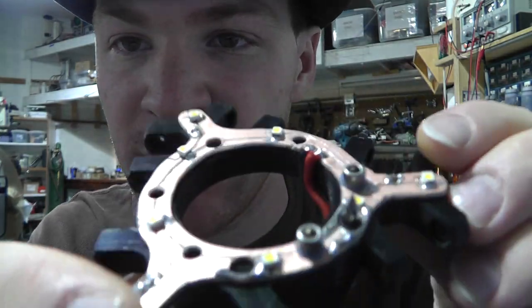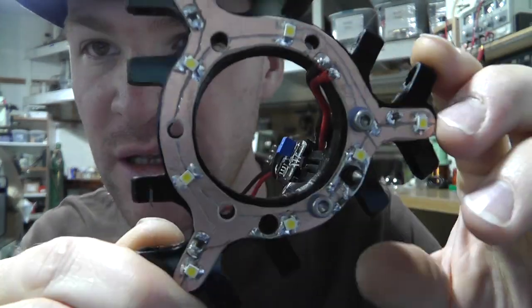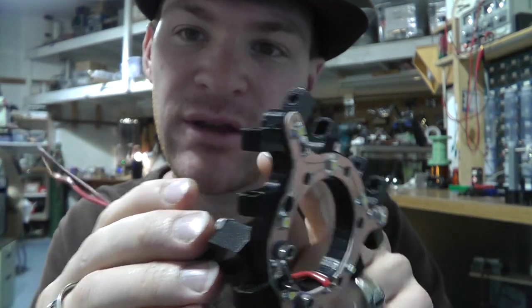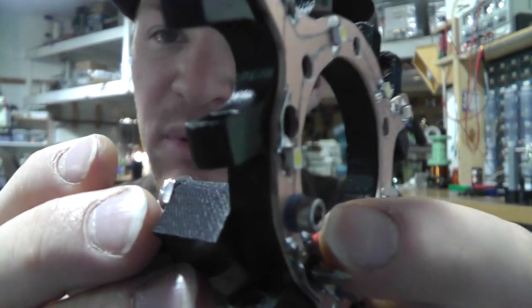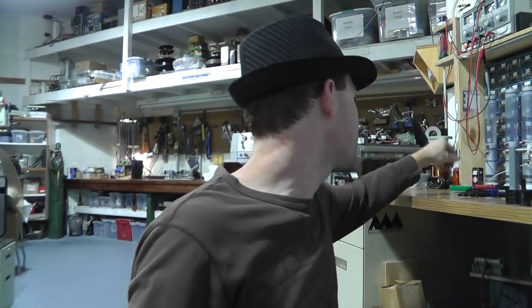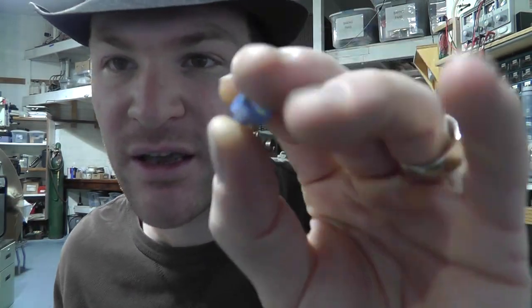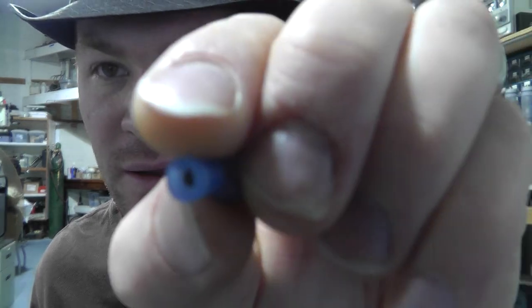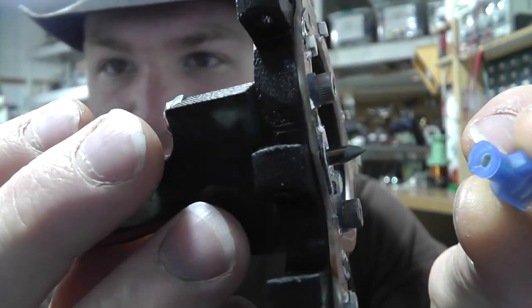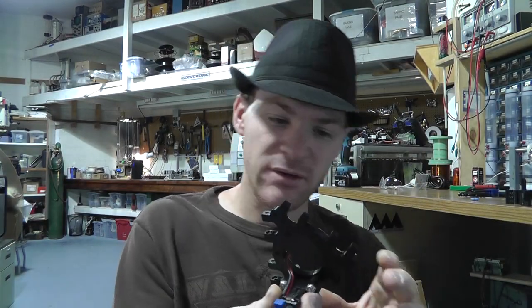All righty boys and girls, here's the absolutely end result of the LED headlamp. Currently it's being held on there with these two — you can see I did put insulators along the screws there. Those are just more of these connectors that I cut the ends off of, cut the back ends off of a little bit, and that allows you to use them as spacers. I showed you that in one of my previous videos.